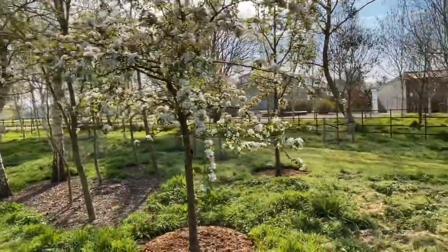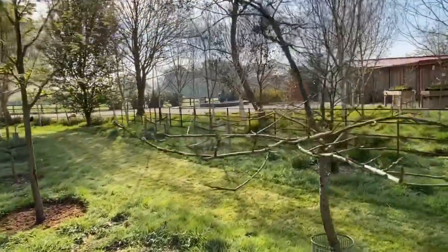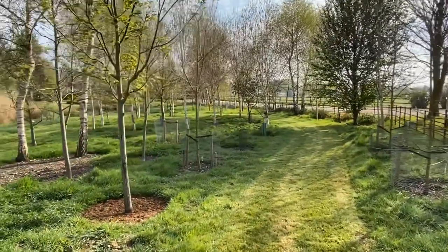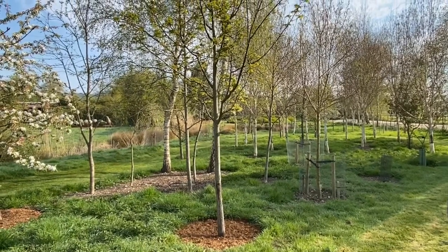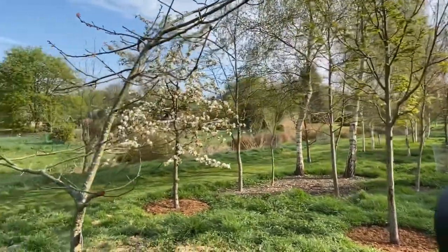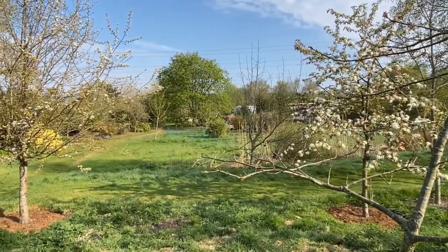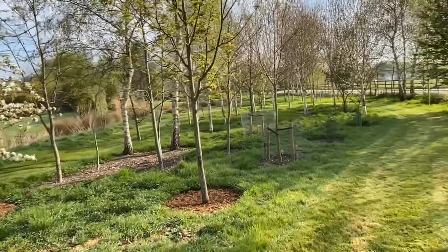This whole area — when we first arrived you could stand here and look towards the house, which is the view you'll see now, and it was all flat mown grass. There wasn't a tree anywhere, and it was the same going all the way up towards the vegetable garden. Apart from the big horse chestnut you can see there, every other tree here we've planted over the years.